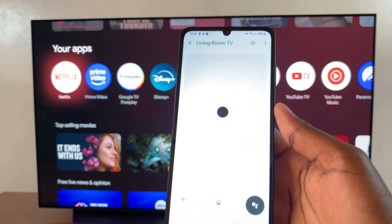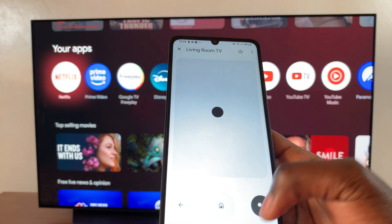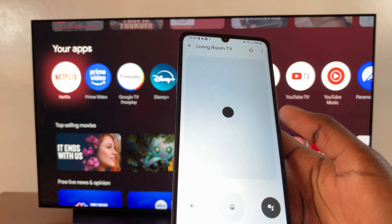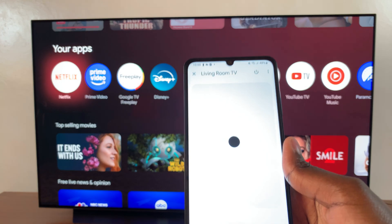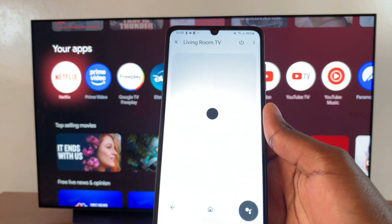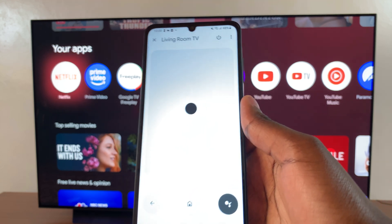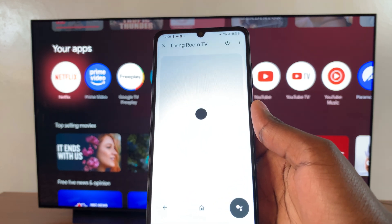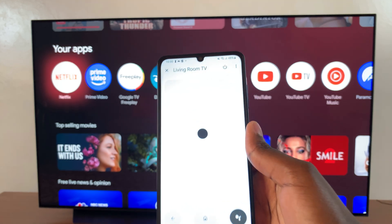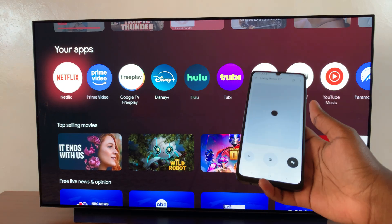If you want to activate Google Assistant, just press on that specific button. If you have Google Assistant enabled on your smart TV, you can start using it to install apps or launch apps on your streaming box. Thank you for watching — if you have any questions or comments leave them down below and we'll get back to you.